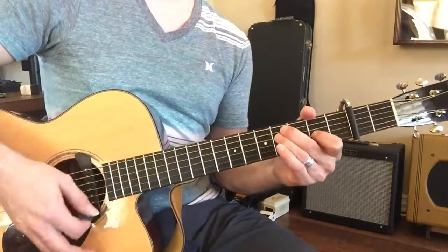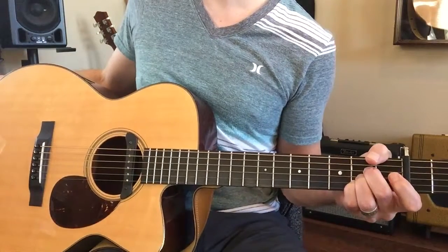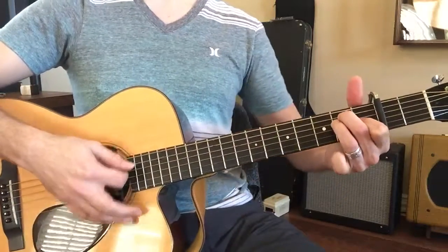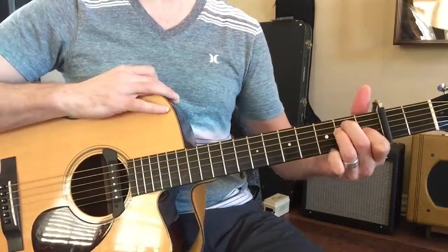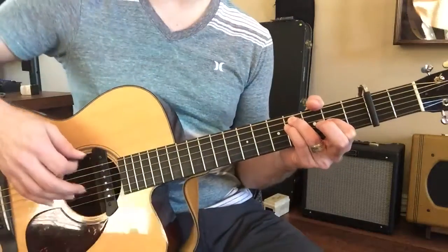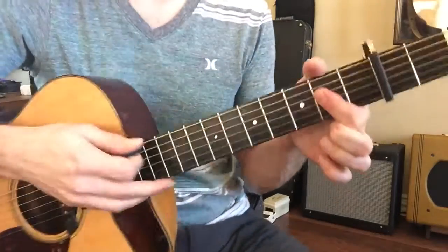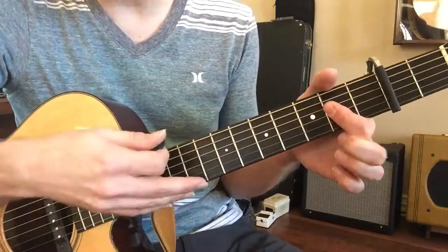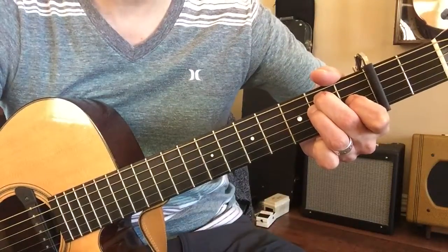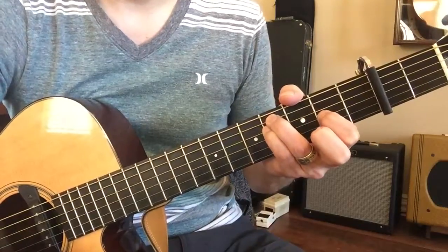We're doing great, so let's try it really, really slow. Watch — three, four. F# minor. Now you won't be able to keep up with this right now, okay. To D — two, three — to the A — two, three, four — two, three — you're doing good — and then to D.